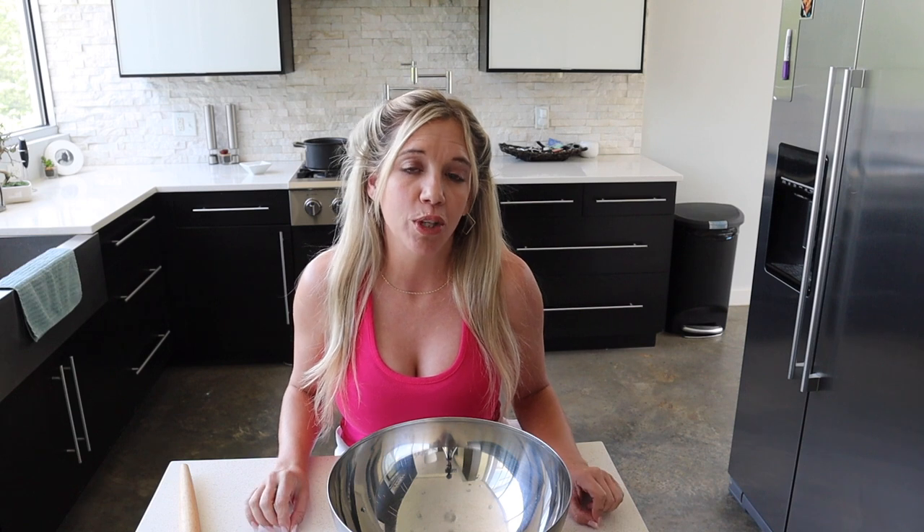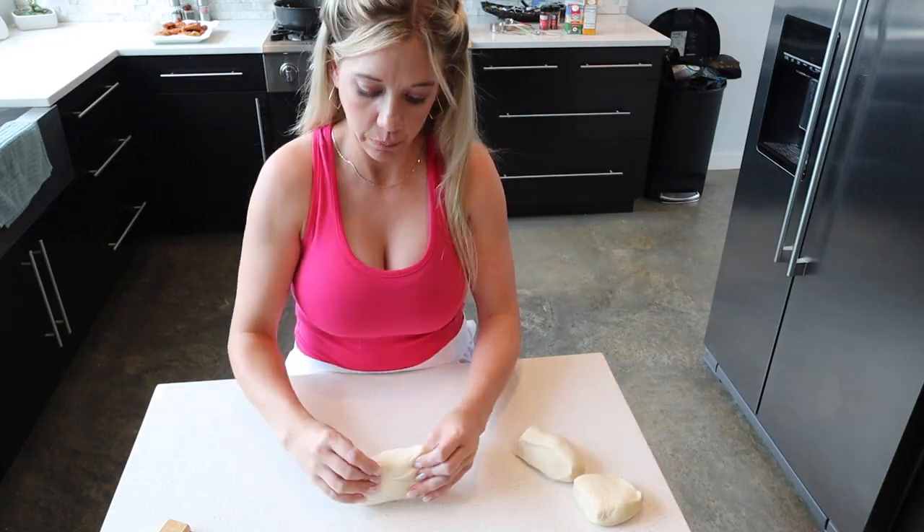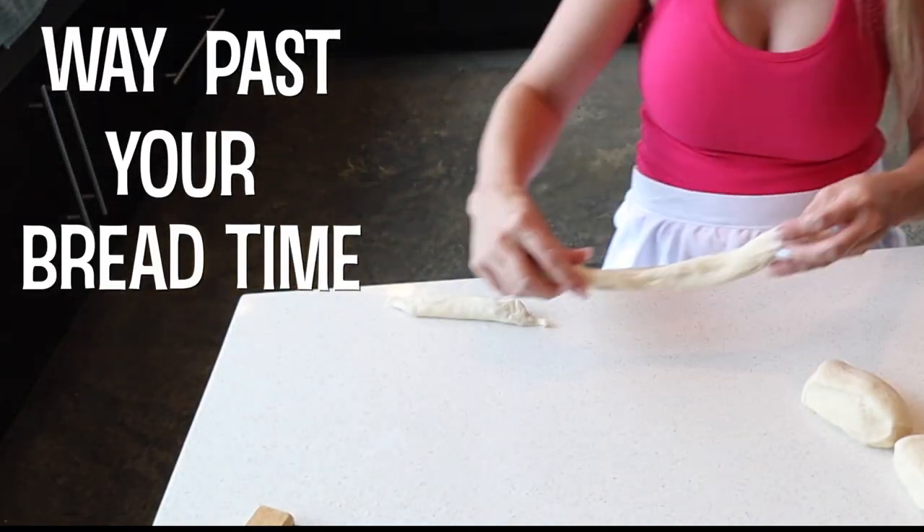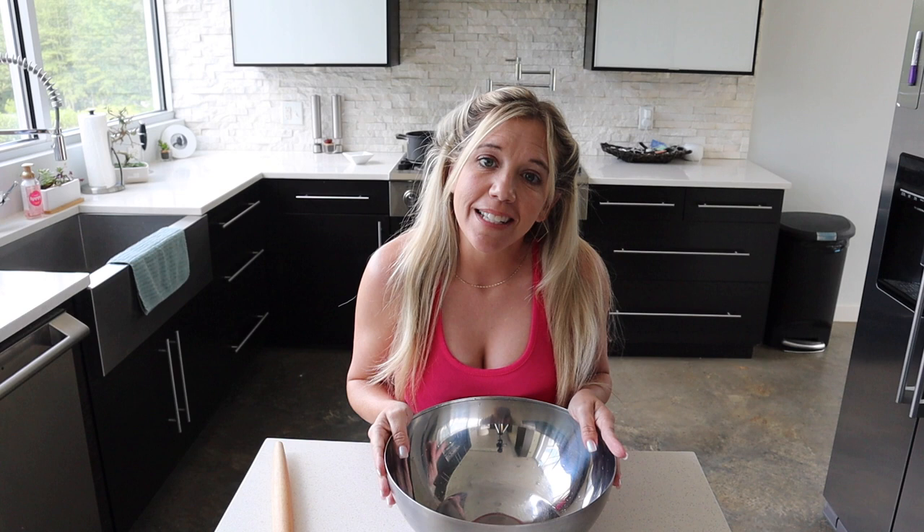Hey everyone, I'm going to be doing pretzels today. I'm going to do them two ways — one with cinnamon sugar and one just salted. I'm also going to show you how to do the icing. Okay, let's get started.